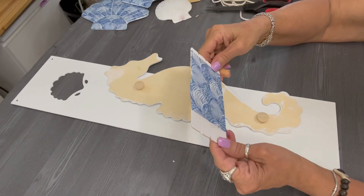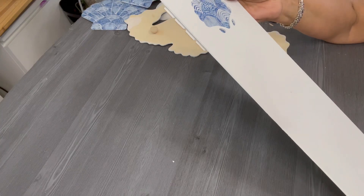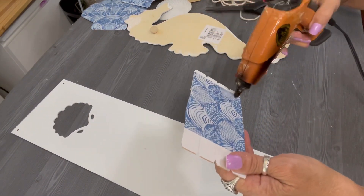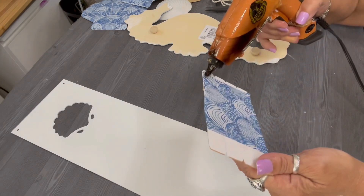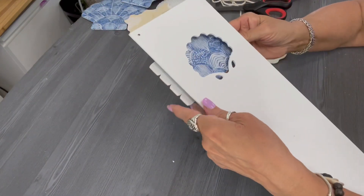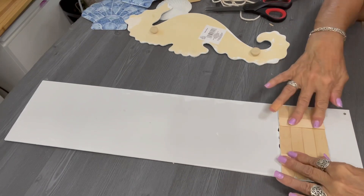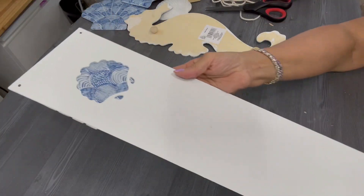Now if you like you can paint those wood rounds if you're concerned that you'll see them. My sign is going in my RV and I'm certain it's going to be just fine as is — but you do you if you want yours painted. Now I'm going to apply some glue to my little palette that I created to place behind the sign, so you'll see that napkin peeking through that shell opening. I think that's going to be so pretty. I cut those craft sticks just the right size so it would sit nicely behind the sign — very pretty.